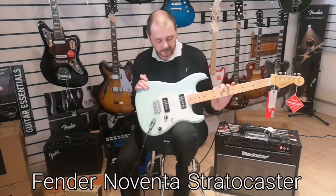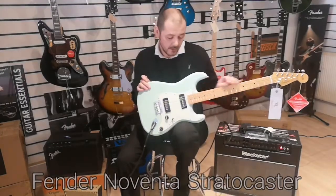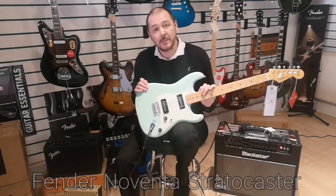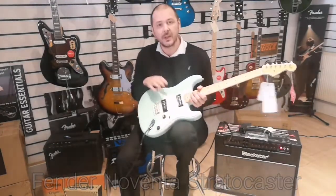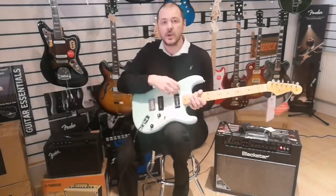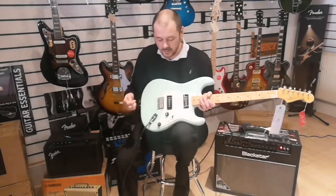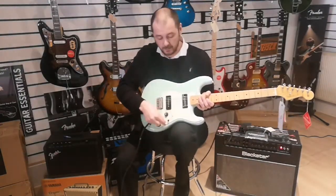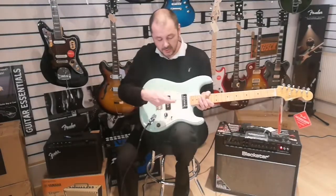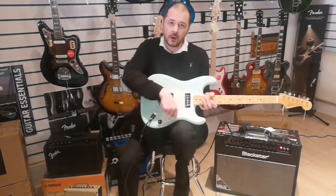So what's different about this compared to any other Stratocaster? Straight away you'll notice the pickups. These are the Fender Noventa single coils — very much like P90s, but they're not. These are Fender Noventa single coils. Now there's only two, as opposed to three single coils on a Stratocaster. With that, there's a pickup selector and instead of five-way, it's just three-way.